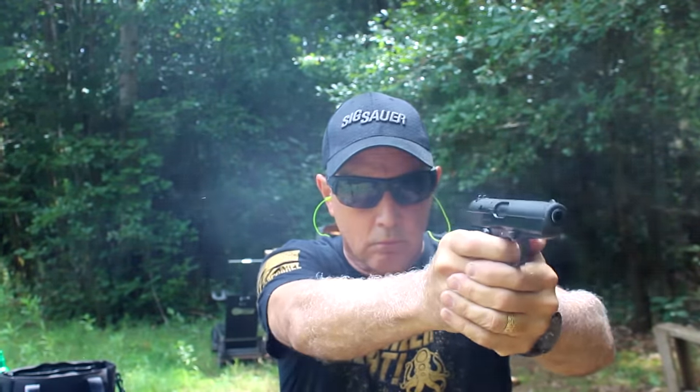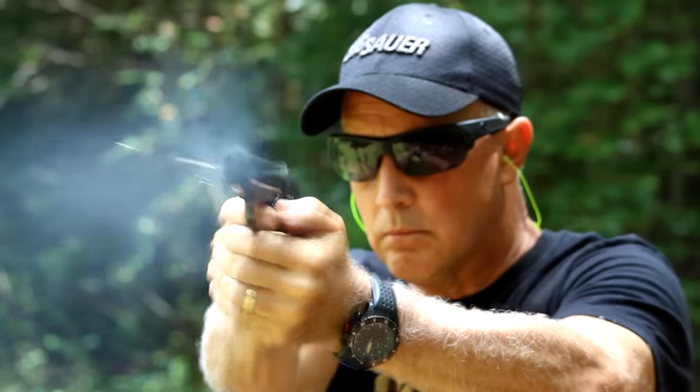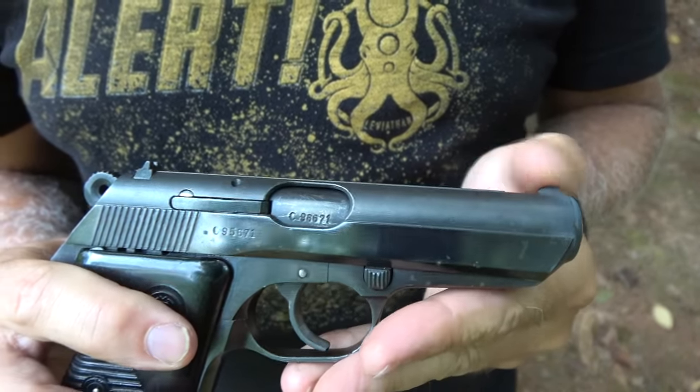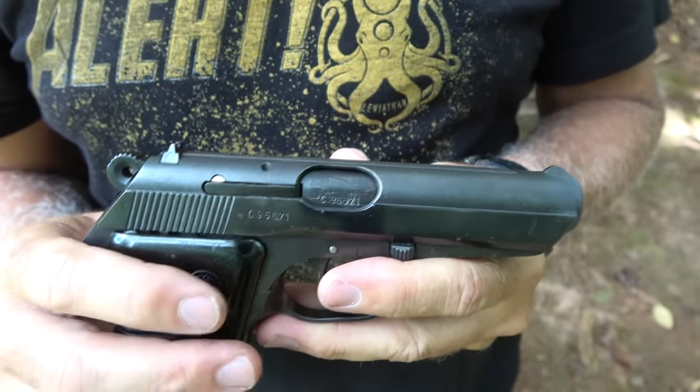Taking the CZ-50 down to the range is a pleasure. 32 ACP is very mild on recoil, and then you add the steel frame — it's just a great shooting little handgun. Very accurate, very reliable, had no issues whatsoever. It's a little different — even though the magazine release is not on the heel, you have to kind of adjust to reach it, but it's not too bad. Then you have the finger rest, and it kind of fills the hand for a small firearm. The sights are fairly low profile — this is made for a small pocket pistol — and I would definitely want to put a little white paint on the front sight edge. But we were able to get very good accuracy even with these sights.